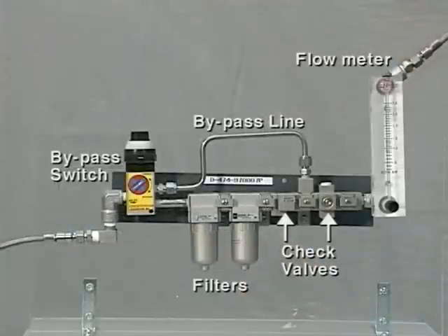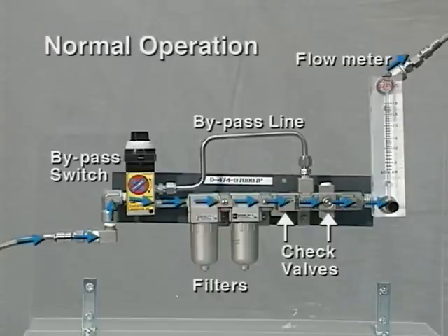The system consists of a bypass switch, bypass line, coarse and fine filters, check valves, and an optional flow meter. During normal operation, the gas passes through the coarse and fine filters, which eliminate any moisture and debris that might damage the seal faces.